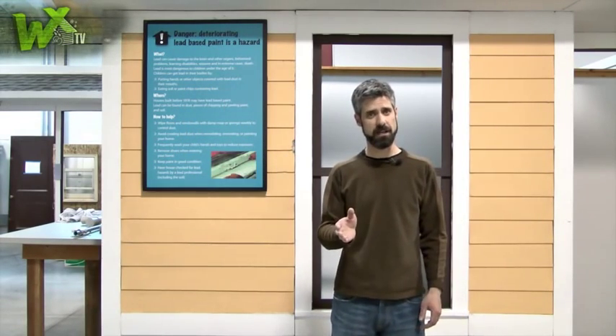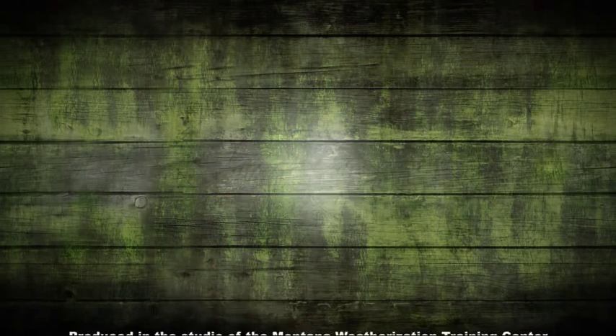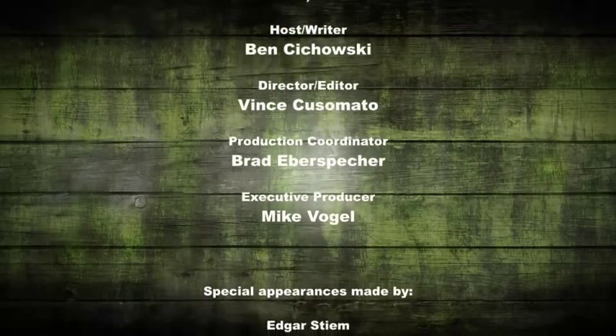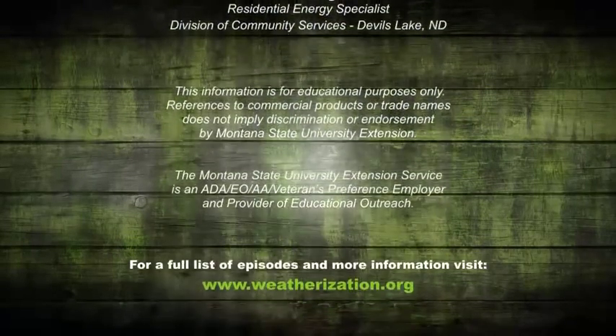Well, that's it for another episode of WXTV. Those were some great tips for assessing a mobile home prior to adding insulation. Stay tuned to other episodes when these crews fire up their hoppers. And thanks for watching. WXTV — your online source for weatherization information, techniques, and expert advice. We'll see you next time.